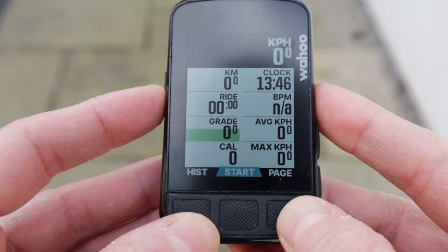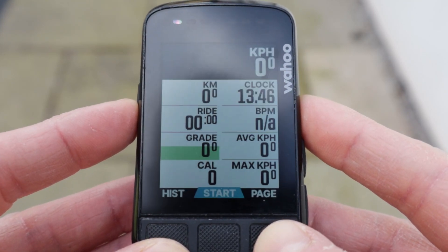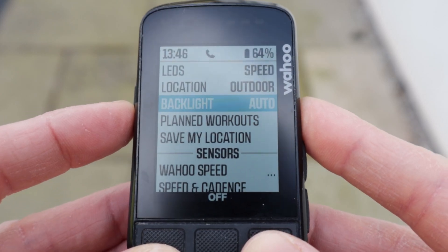The Bolt connects to a cornucopia of data sensors and can control workouts on your smart trainer, should you like being dominated. A word of caution though — it's not a touch screen. Only buttons does it have.